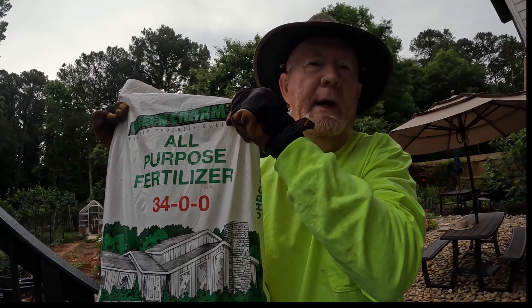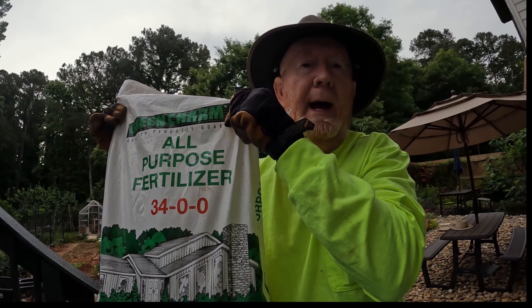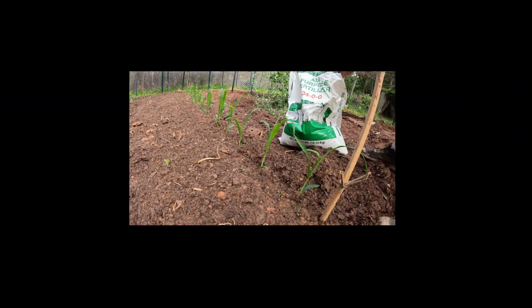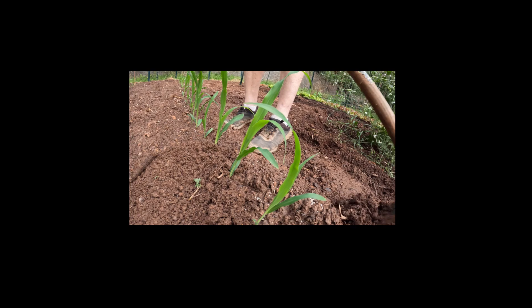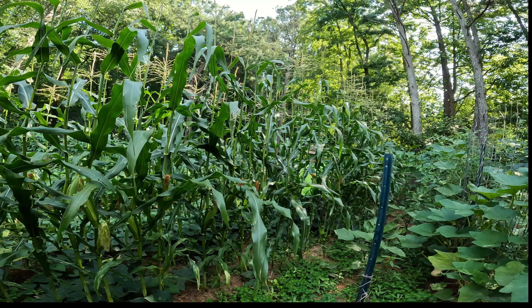Back on May the 12th, I blasted my silver queen corn with some ammonium nitrate 34-0-0, and you can see where I sprinkled it on and then hoed it in. It was an ammonium nitrate blast, and now we can take a look on July the 7th at how the corn looks.